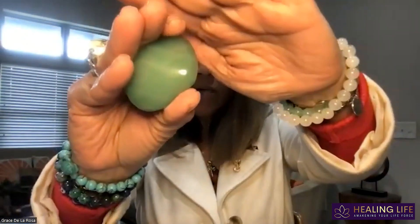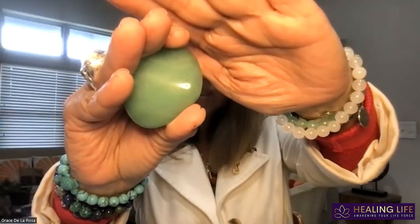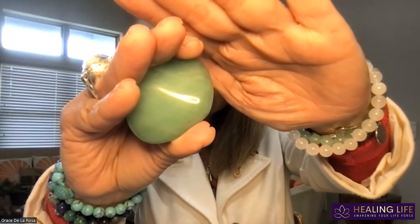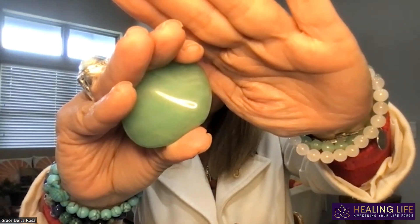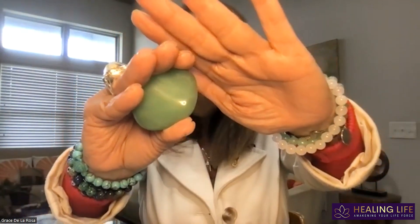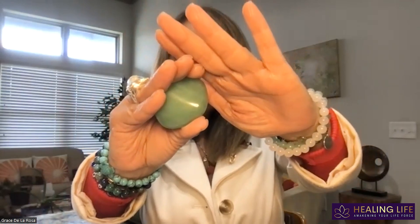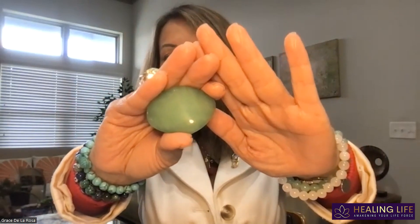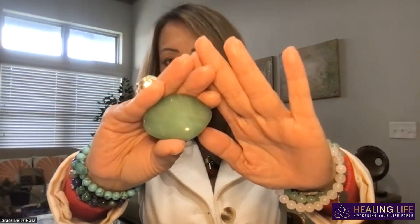Now I want you to remember the green aventurine crystal that we were looking at — I'll show it again if you need to open your eyes and peek at it. This is for our friends who are coming on after hours, so to speak. Focus your energy on that. Feel the energy coming off of the camera there. The energy flows and knows where to go. The body will pick up everything it needs from the frequency coming off of the crystal itself.